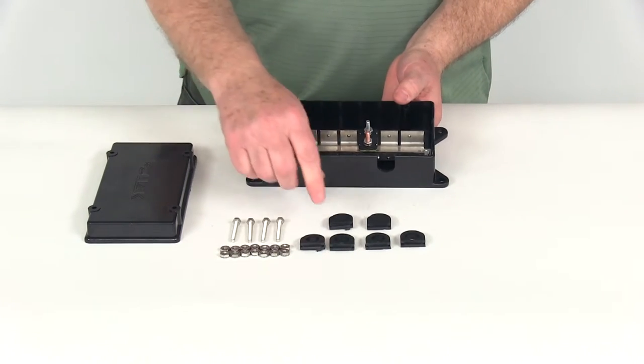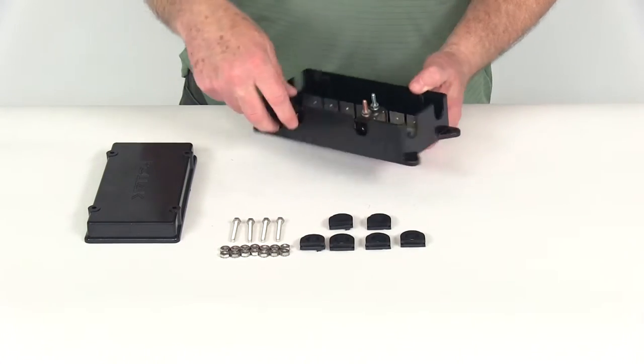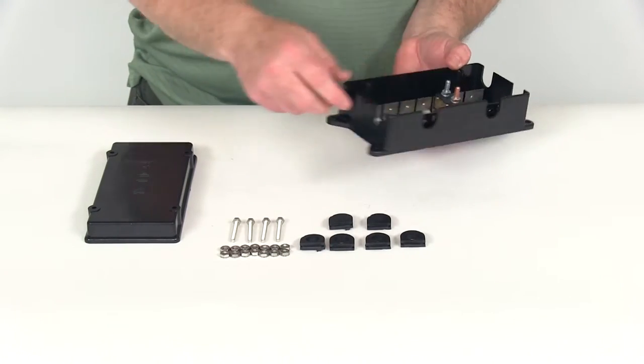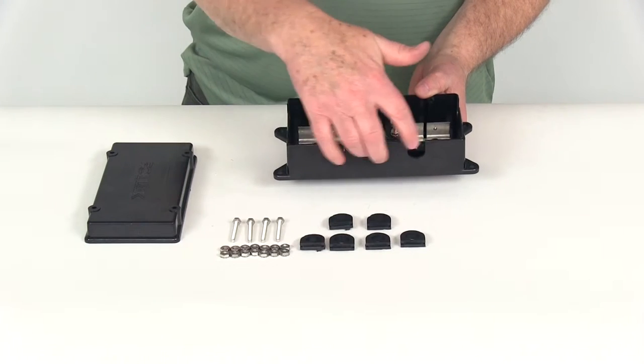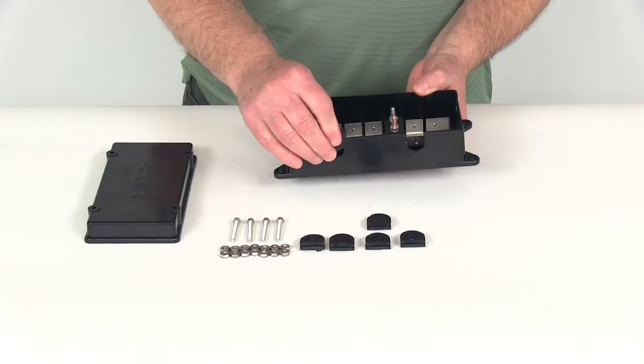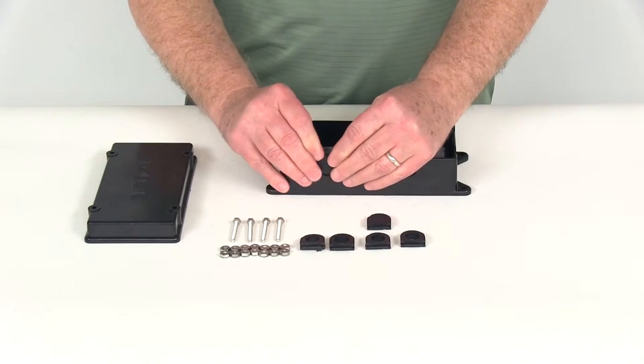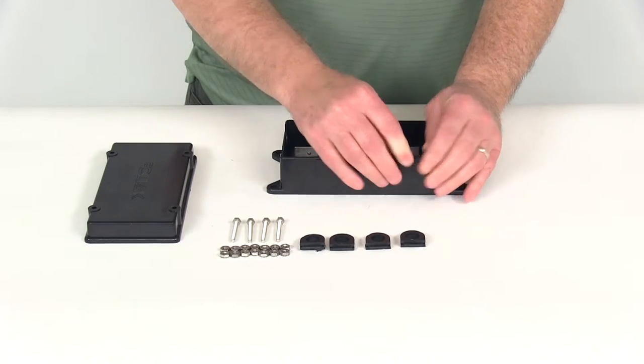It does include with this junction box the grommets. There are two holes on the side and two holes on each end. Whichever two you're not going to use — like if you're going to run wires in the ends and not on the sides — you can just take your solid grommet and slide it right into place, just like that.